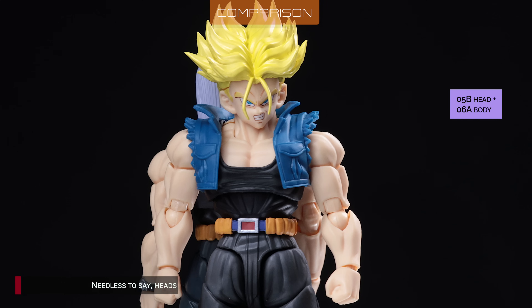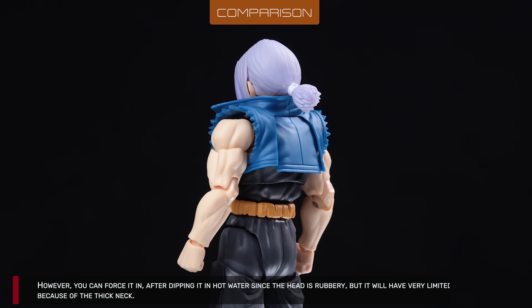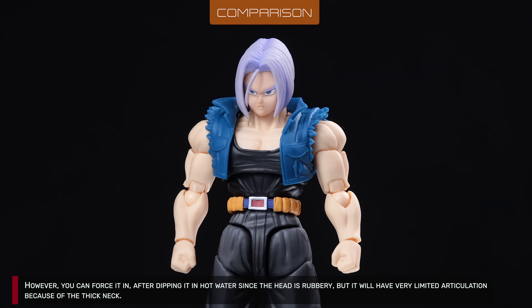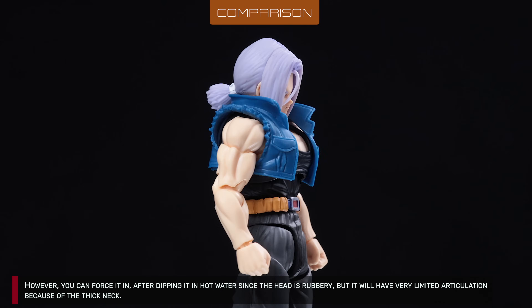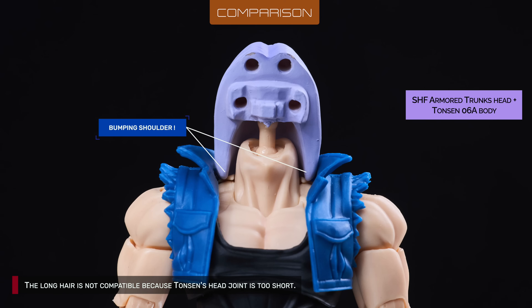Now let's check other Trunks' heads. SHF's armored Trunks head is tight on the neck and the peg is almost too short. However, you can force it in after dipping it in hot water since the head is rubbery, but it will have fairly limited articulation because of the thick neck. The long hair is not compatible because Tonson's head joint is too short.